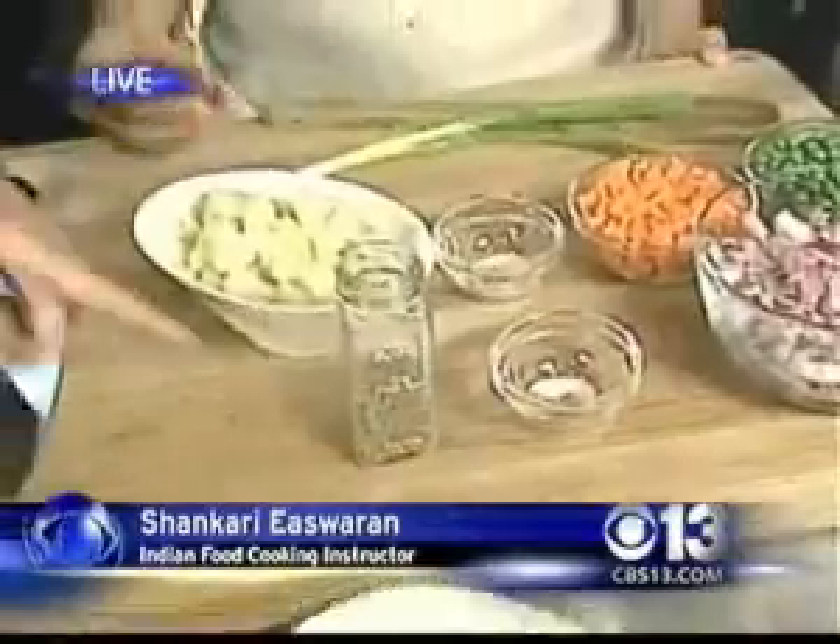This is a simple curry dish. What is the secret ingredient that you're using here? Cumin — cumin and then dried red chilies.